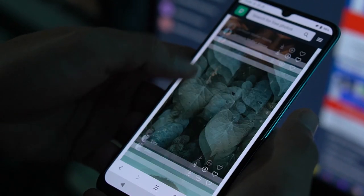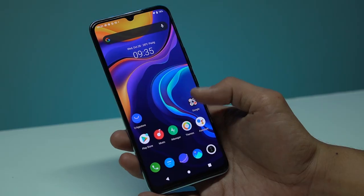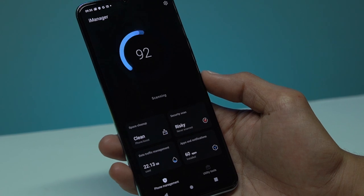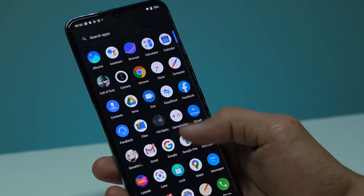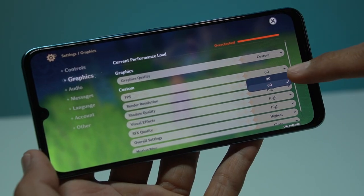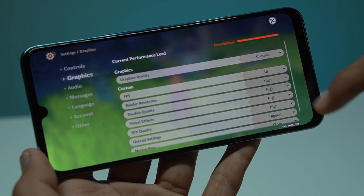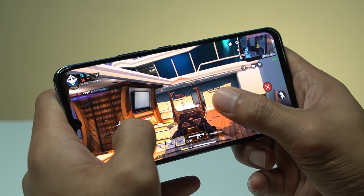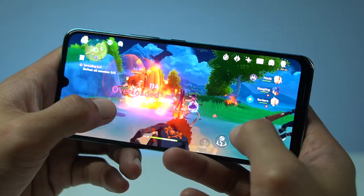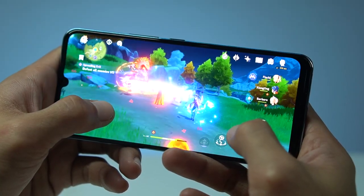Everyday usage on the V20 SE was a smooth experience. With its Android 11 OS, navigation through its mostly flat UI is simple and straightforward. It also has an app drawer so you can keep your home screen neat and tidy. Gaming on this phone is also a delight — since it supports up to 60Hz refresh rate, movement is smoother especially for fast-paced games. We ran popular titles like Call of Duty Mobile, Mobile Legends, and even Genshin Impact, and we were definitely happy with its performance. Although there were times we experienced slight lags specifically for Genshin Impact, it didn't really affect gameplay.